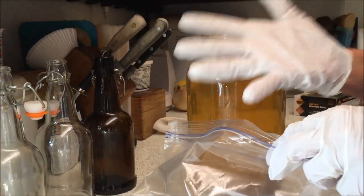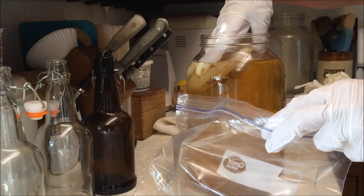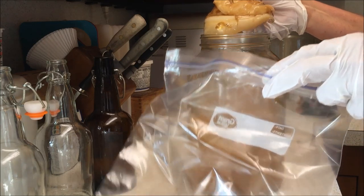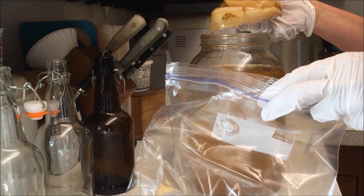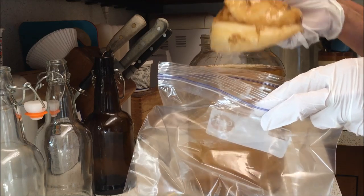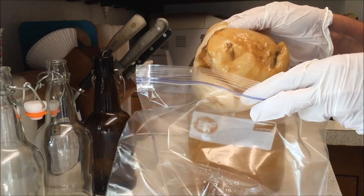I've got this zip-lock bag here. It's important to wear rubber gloves or wash your hands very well and then rub them with some vinegar, because that is going to keep your kombucha SCOBY clean and bacteria-free. You'll see some stuff on the bottom — that is just from the tea that I made the kombucha out of.